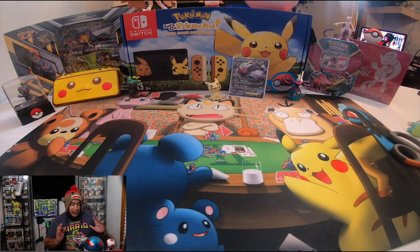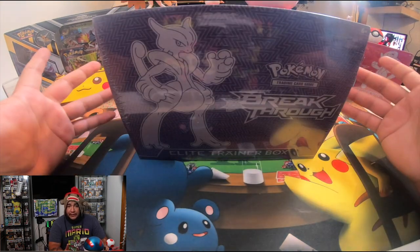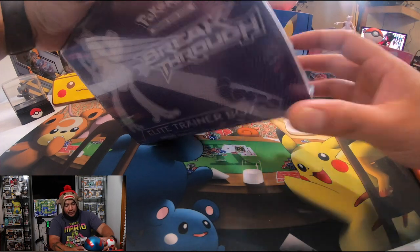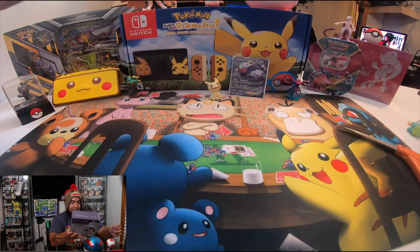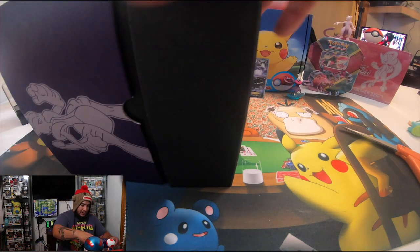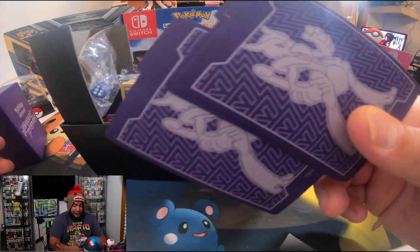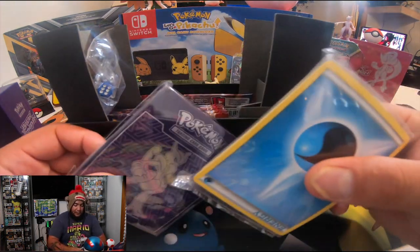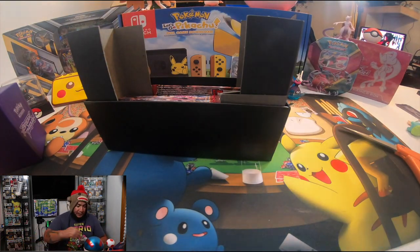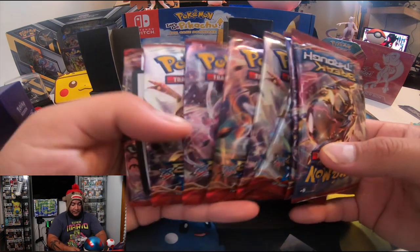Today we're going to start with Breakthrough X and Y. I've been saving this little box for a little while, so let's see if there's something good in it. As always, we have the separators in there — let's put those to the side. We have a pack of energy and a pack of sleeves, put that to the side. Dice, put that to the side as well. And what we've all been expecting — the booster packs!